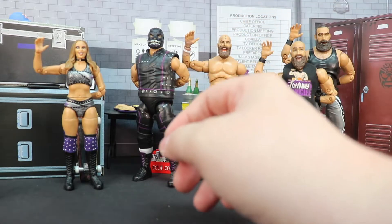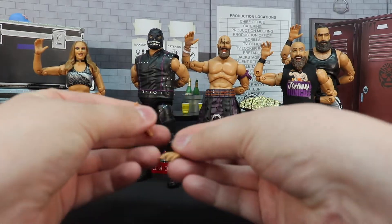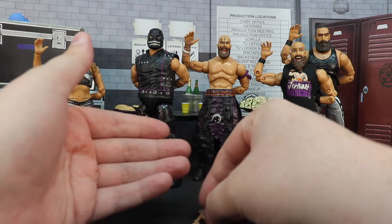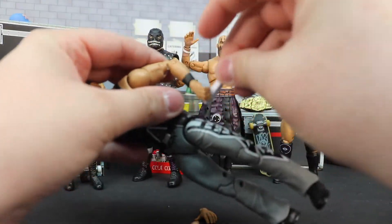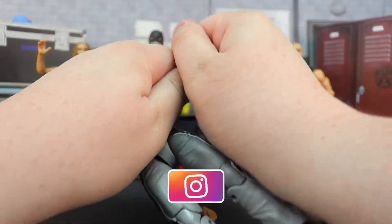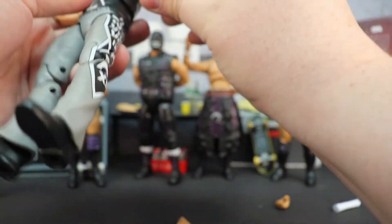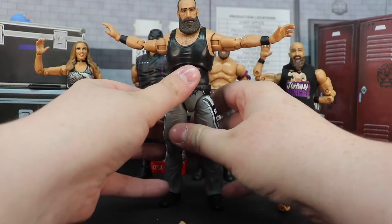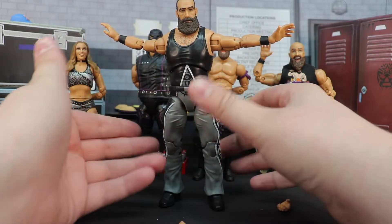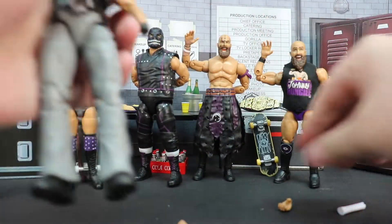Let's get to Brodie's accessories real quick. He comes with two Dark Order hands — or what a lot of people call his 'yeah yeah yeah' hands — where he would stick them out to the side. He did it in WWE, he did it in AEW. Let me see if I can replicate it... something like that. These hands match that pose entirely.